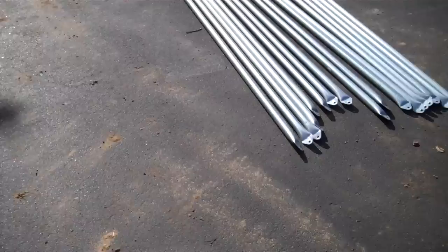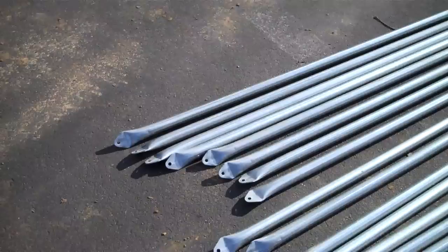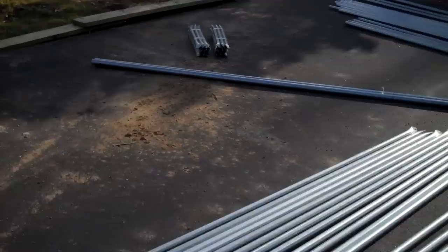Here we have truss braces. And here we have the truss supports — these are the longer pieces that go onto the bows.